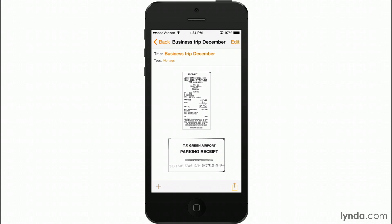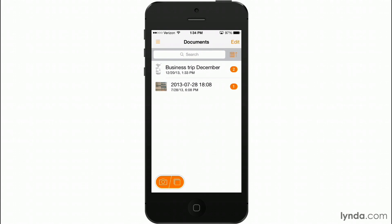If I tap the back button I can see a list of all my documents. Here's my Business Trip December and it's telling me that I have two scans in there. Genius Scan is a fantastic app for not only scanning documents but for also scanning groups of documents, so you can juggle all sorts of things — expenses for multiple trips, multiple projects, anything going on in your personal life. This is the app that can handle all types of scans. Up next I'm going to show you how you can actually send this off to somebody.